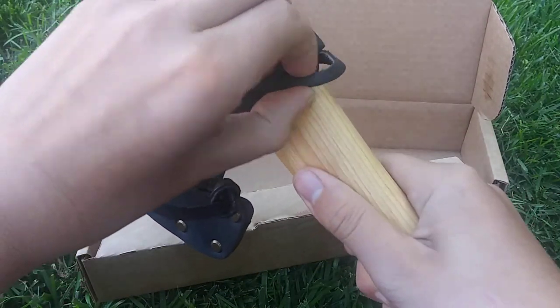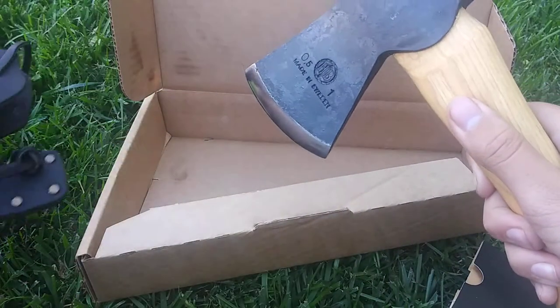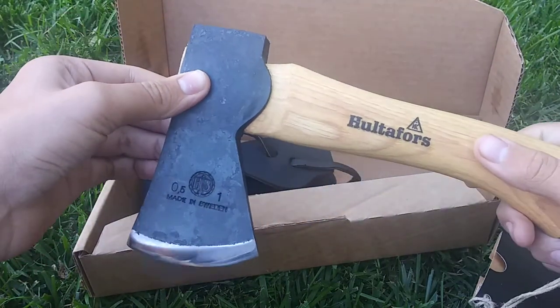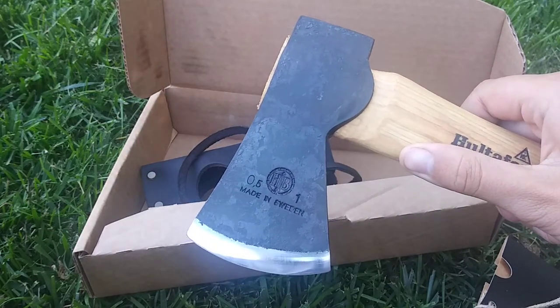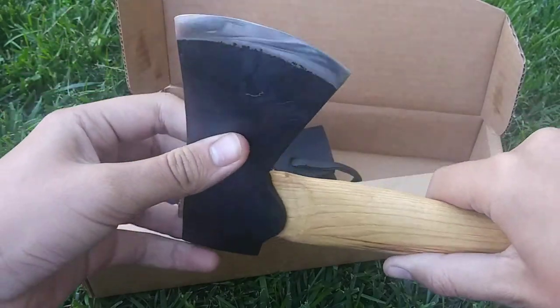It comes in this nice premium leather sheath. Here we have the axe and the blade. You can see the branding, and you can see the nice mirrored edge.